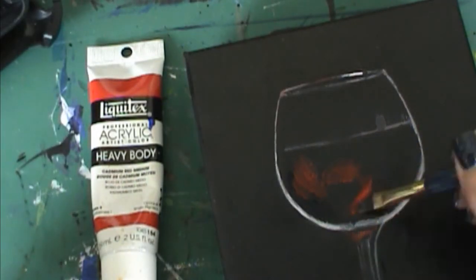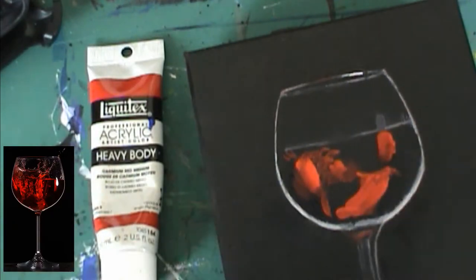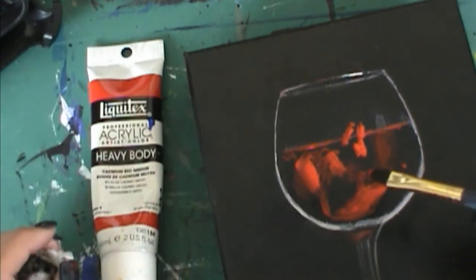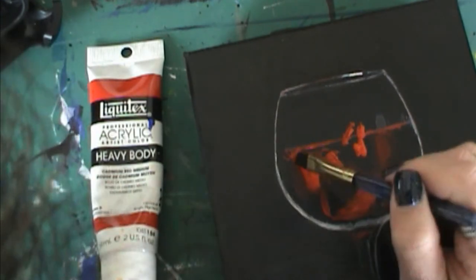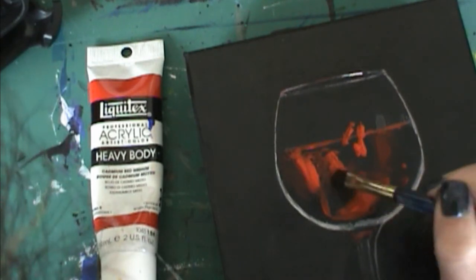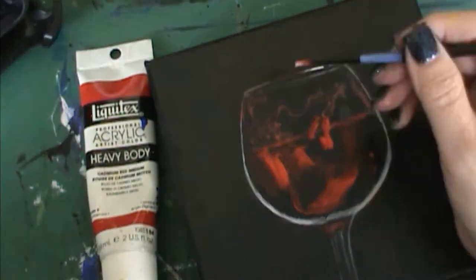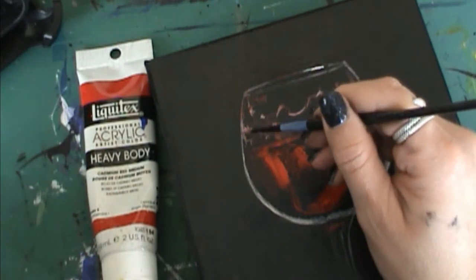Next I take pure quinacridone red and start laying in my red colors just as I see them in my reference photo. I'm not too worried about the darks right now because I'll go back in later with red mixed with black to make those deep red shadows. I'm also not worried about getting every single splash, droplet, or shadow exactly right. What I'm trying to convey is a mood, a sense of movement and darkness in the glass of wine. I'm just going for that feeling and having fun with it.